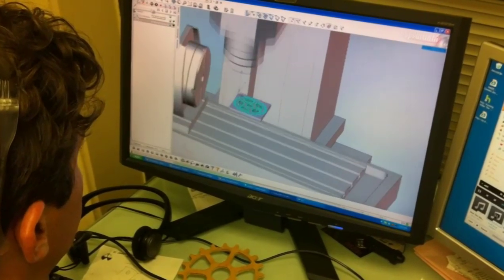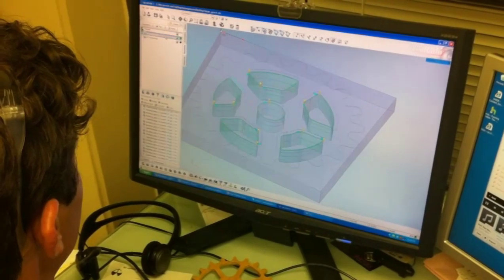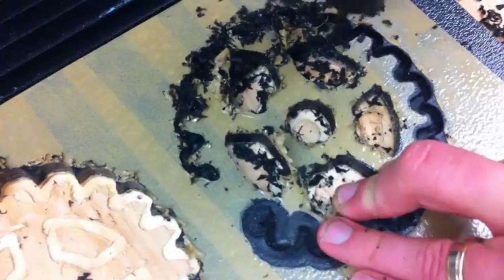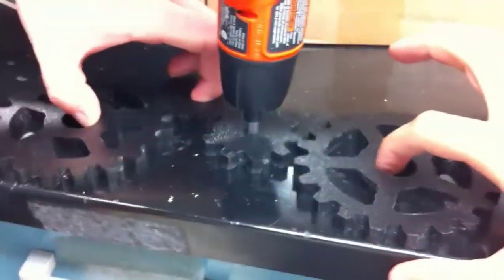Here we see Matt doing some final modifications to the program and the gear itself. We were very happy with the way it came out. The ABS plastic was an excellent choice — in addition to being incredibly rugged, it was also lightweight and very precise.